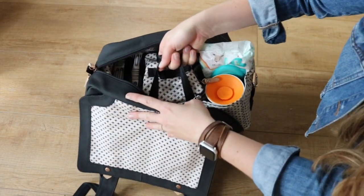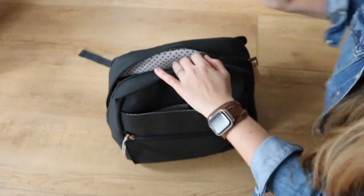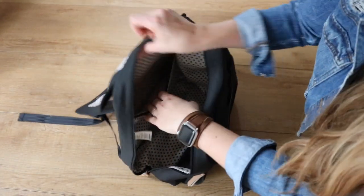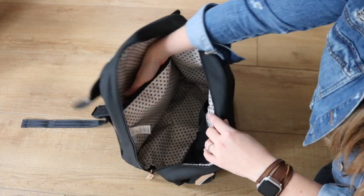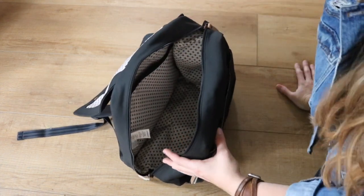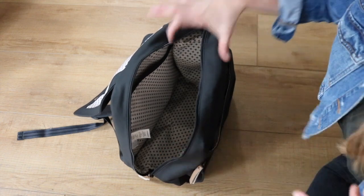I'm now going to grab out the intermix system by the handle. Before we talk about what's in it, I just wanted to give you a good view inside the bag. On this side is a laptop or iPad area, which is helpful if you need to carry around both mom stuff and work stuff.